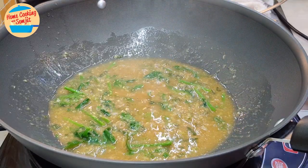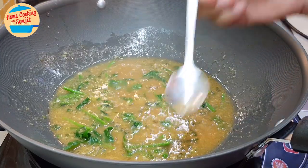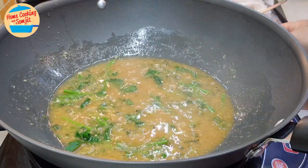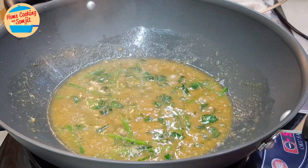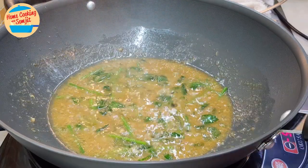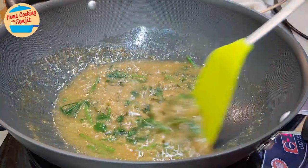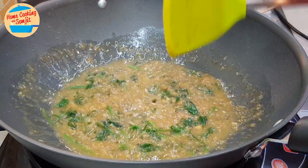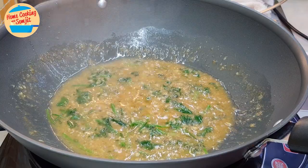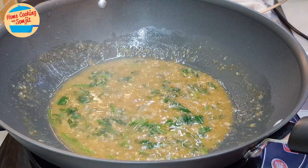Now we can give it a taste. Delicious! We are looking for a slightly salty sauce, as it will balance the fatty patin fish later. If you want to add on any more seasoning you can do so, but I'm happy with this, so I'm going to add in the fish.